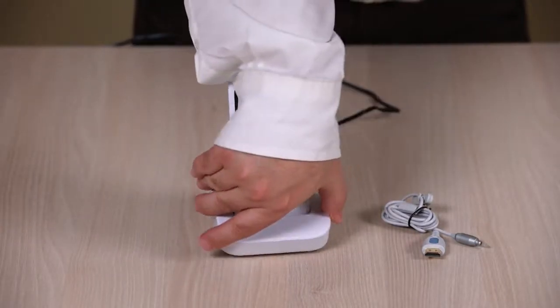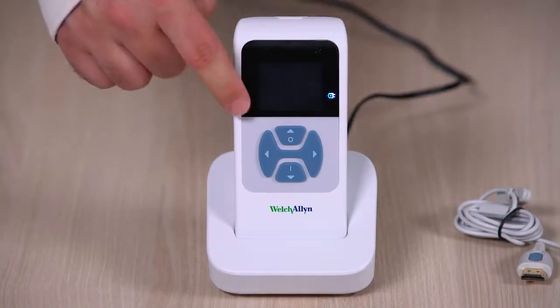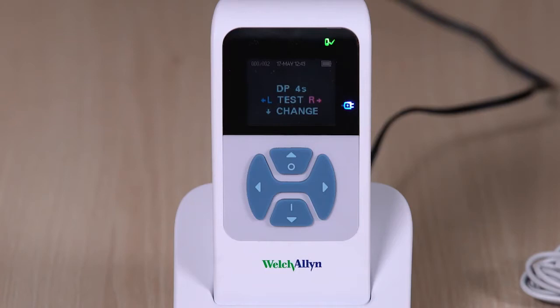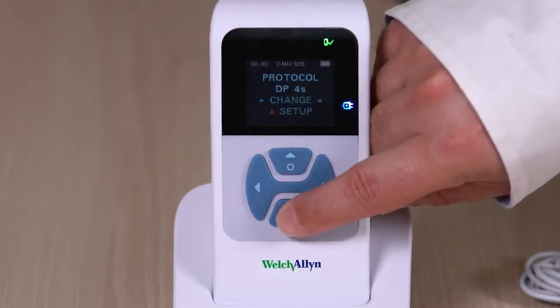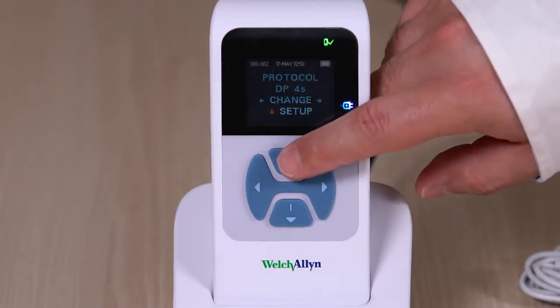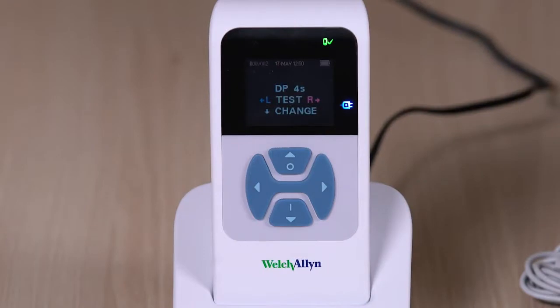It takes four hours to fully charge the battery. A full charge provides up to 15 hours of use. The OAE screener uses four buttons to control all functions. Push the button that corresponds to the highlighted arrow on the screen to move through tasks. The UP key always brings the screener back to either the previous menu or the main menu, and is used to access the print command from the main menu.